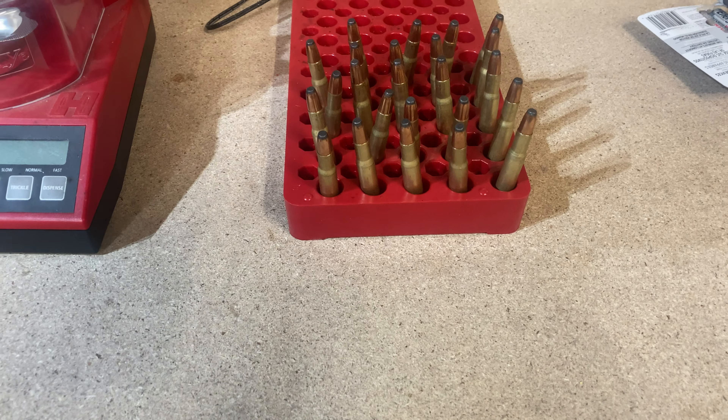In a couple of my videos you can see there's some sonic clean residue in the primer pocket. Some rounds I will double-clean after I decap them. The majority of the time, if they're for plinking, I don't bother because it gets cleaned out when I clean the primer pocket. It doesn't affect anything — the flash hole is clean, the primer pocket is clean, everything's tight.